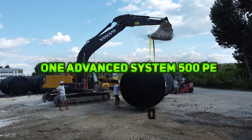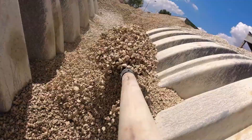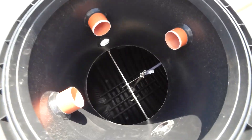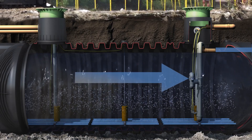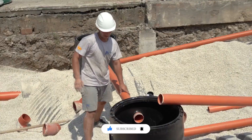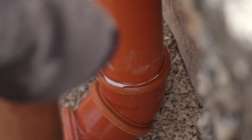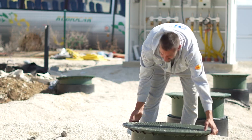The One Advanced System 500 PE by GRAPH is a compact, high-performance domestic wastewater treatment solution for small to medium facilities. Using SBR technology, it efficiently treats wastewater while meeting environmental standards like Atavar 1-2-2. Featuring multiple Karat XXL tanks with a 75 cubic meters total capacity, its KLControl.M microprocessor optimizes system performance.